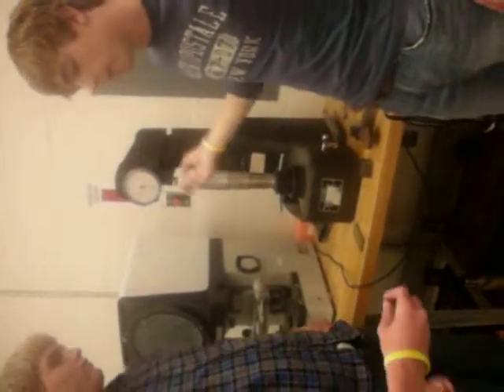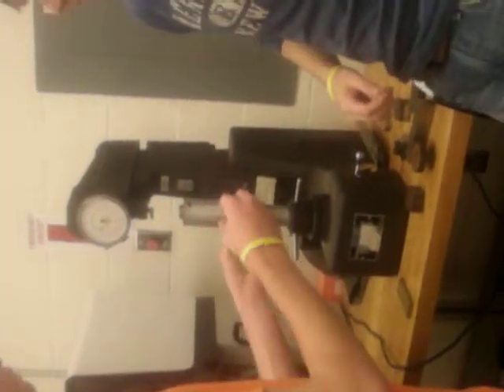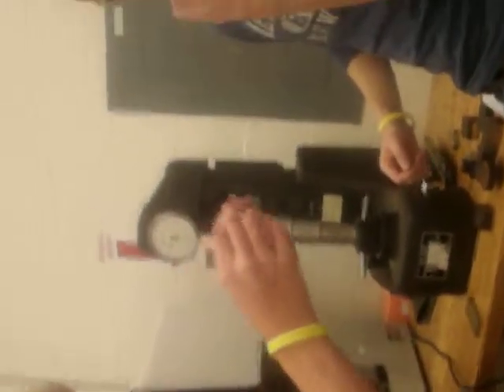Next, you have to make sure you have the right needle, whichever one you are testing for. We have three different ones. We are using the one millimeter needle. You have to make sure this screw lines up with the set screw.